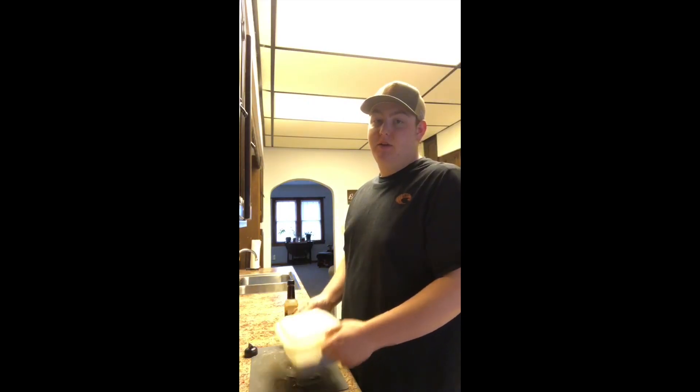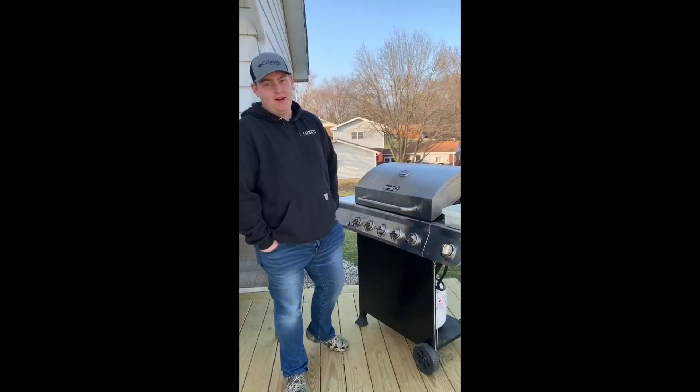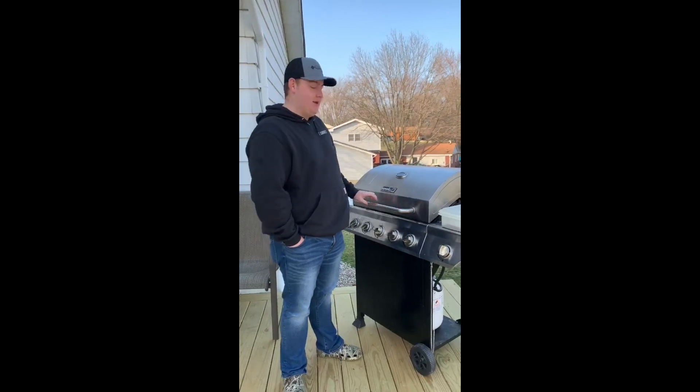I'm gonna go shed hunting right now but I'll be back later this afternoon to grill this up and I'll show you my finished product. We're back now from shed hunting and getting ready to put the meat on the grill.